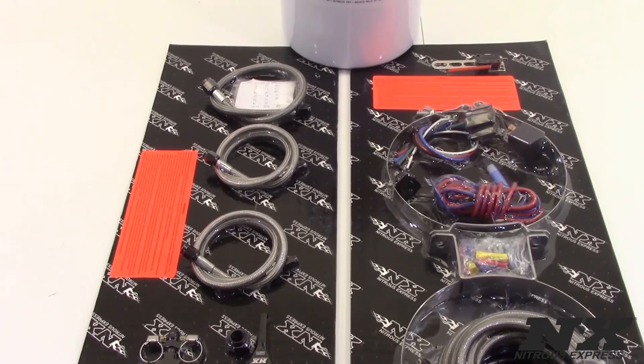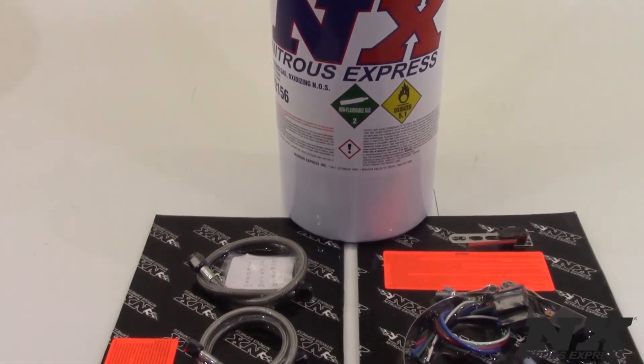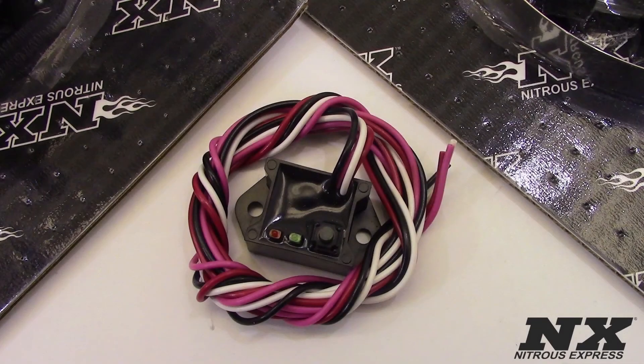The Proton Plus fly-by-wire system has everything that comes in the Proton Plus with the exception of the micro switch. Instead, the fly-by-wire system has a TPS wide-open throttle switch that wires into the TPS sensor on the vehicle. It reads voltage and automatically engages the nitrous system at full throttle.